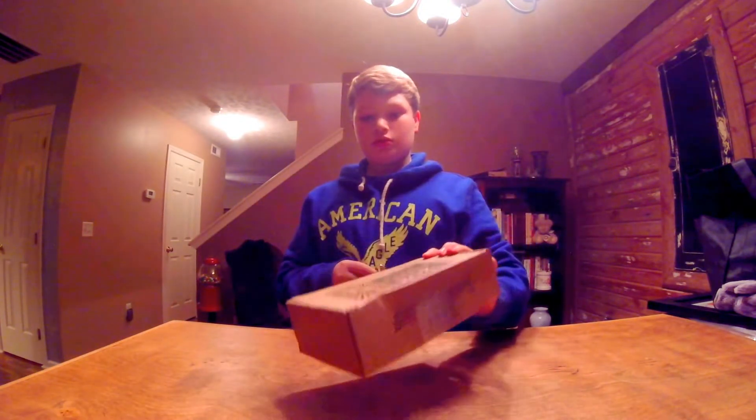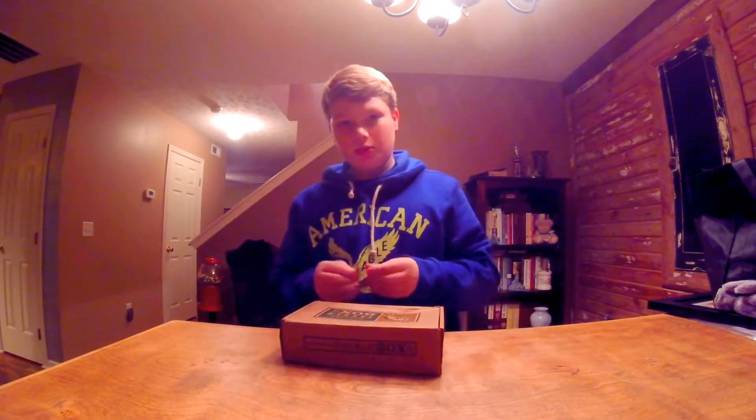Hi guys, this is my first video. Me and my friend are gonna be doing this YouTube channel. We got the mystery taco box today, so let's open it up and see what we got.